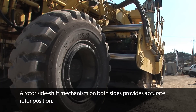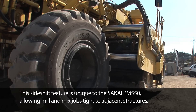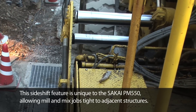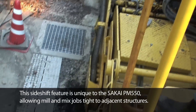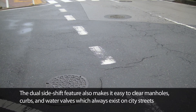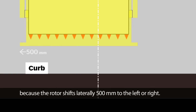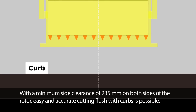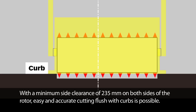A rotor side shift mechanism on both sides provides accurate rotor position. This side shift feature is unique to the Sakai PM550, allowing mill and mix jobs tight to adjacent structures. The dual side shift feature also makes it easy to clear manholes, curbs and water valves which already exist on city streets, because the rotor shifts laterally 500 millimeters to the left or right. With a minimum side clearance of 235 millimeters on both sides of the rotor, easy and accurate cutting flush with curbs is possible.